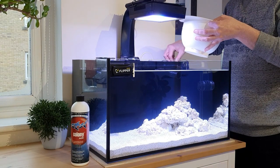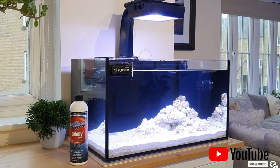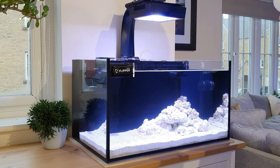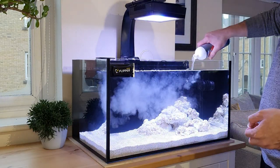First things first, you want to make sure all flow is turned off. I turn off the return pump, I turn off the wave maker and I make sure the skimmer is also turned off. Then I remove any media from the tank — any filter floss, carbon or any phosphate remover. Give the bottle a really good shake — make sure you give it a good 10-minute shake and then you pour it into the tank.